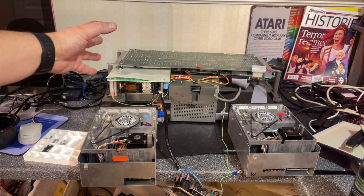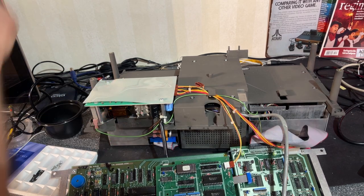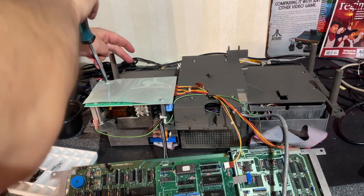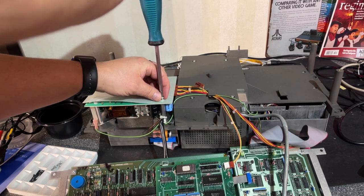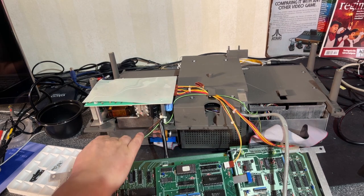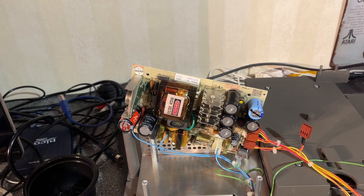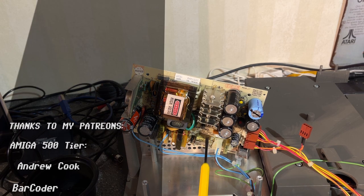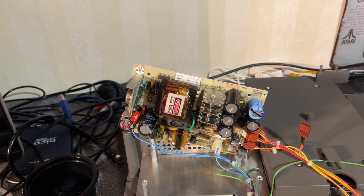I'm going to assemble the whole machine now and take it for a test. But I realized I didn't take a look at the power supply yet, so I need to check it first. I already placed the floppy disk drives back into position — they should be good. This one should go to the ground point of the floppy drive. Alright, so that's the power supply. And here I immediately see that we have RIFA caps, and yes, these can easily blow. So I'm going to remove those and see if I can find some modern replacements.